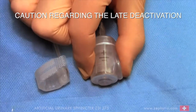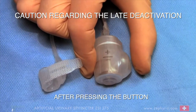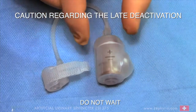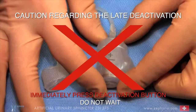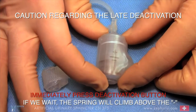Caution regarding the late deactivation. After pressing the button, do not wait. Immediately press the deactivation button. If we wait, the spring will climb above the minus.